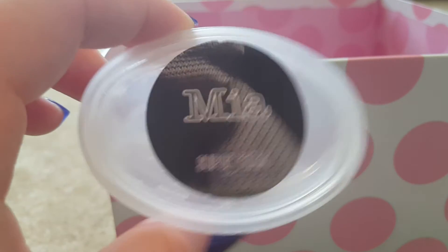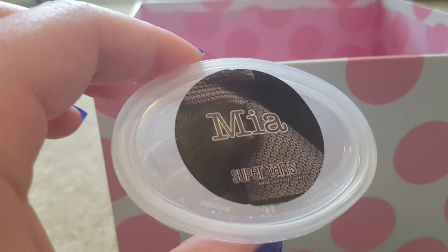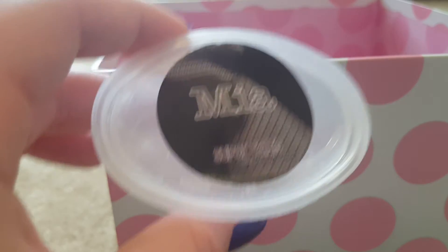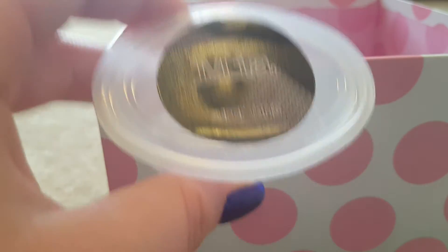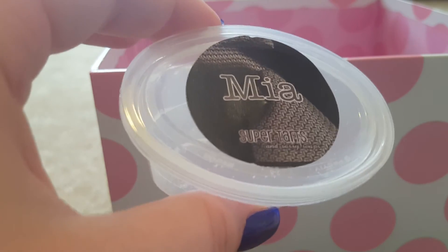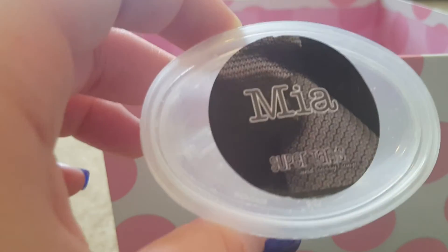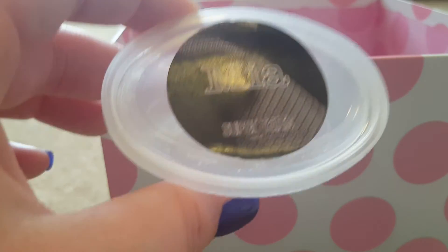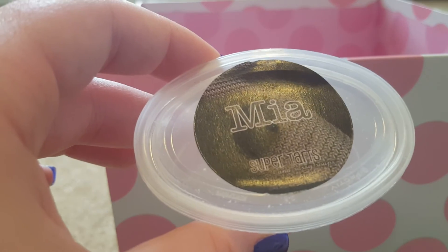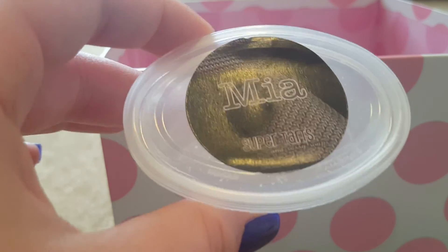First scent shot is Mia — blueberry tart, almond marzipan, and sugar cookie brûlée. After melting half the shot I bought it in a clamshell too, because I needed it. I melted this other half about two weeks ago — so good. I don't think I loved it as much warmed as on cold sniff, but I still really like it. I'm super into bakery stuff lately, so I'm glad I picked up that clamshell.